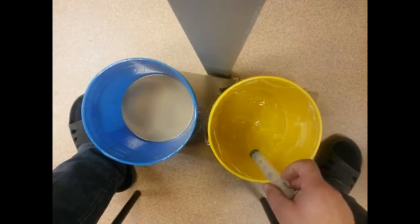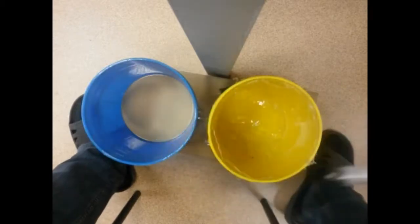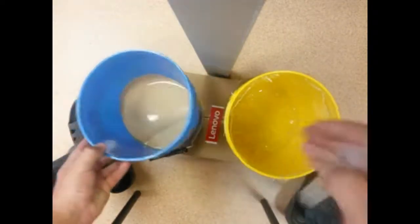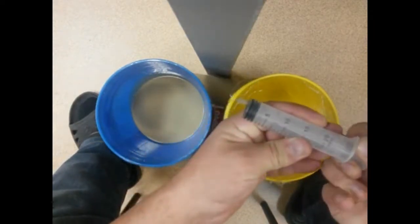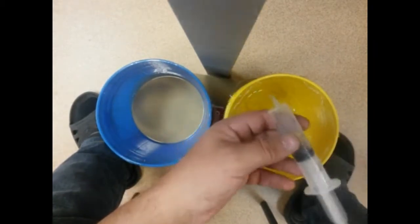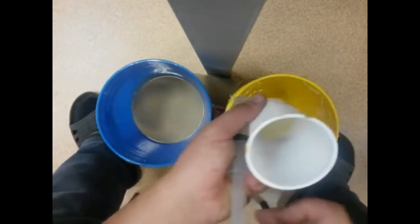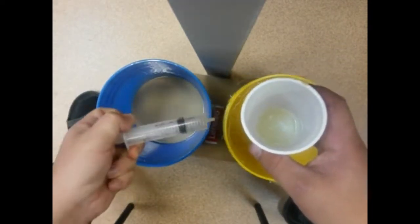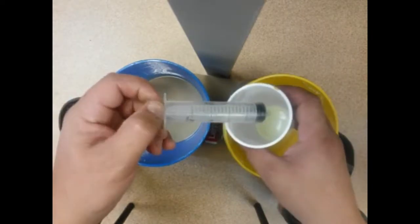This is component A — the base — and this is component B, the hardener. I have already collected 15 milliliters of component A into the syringe and poured it into a cup. Now I'm going to collect 15 milliliters of component B and also pour it into the cup and mix it properly.